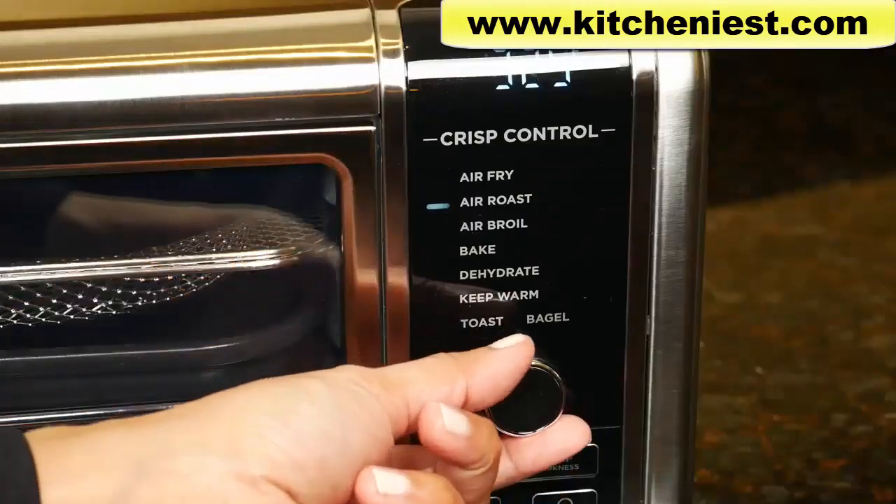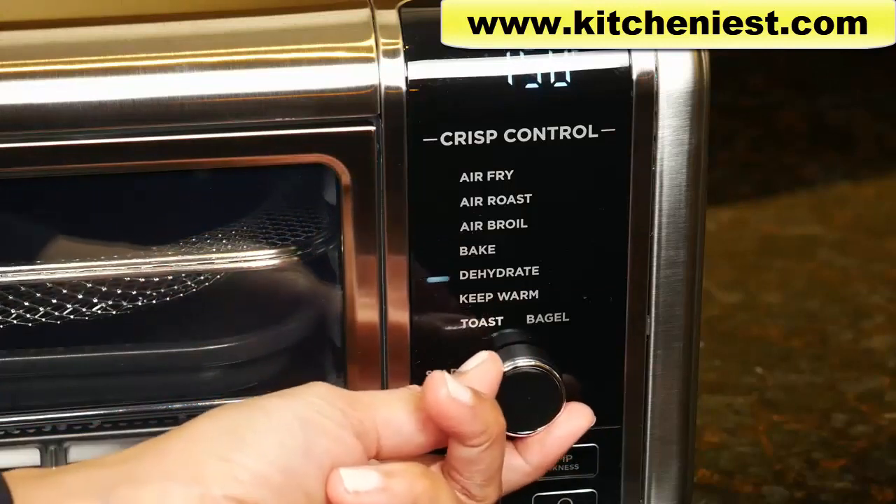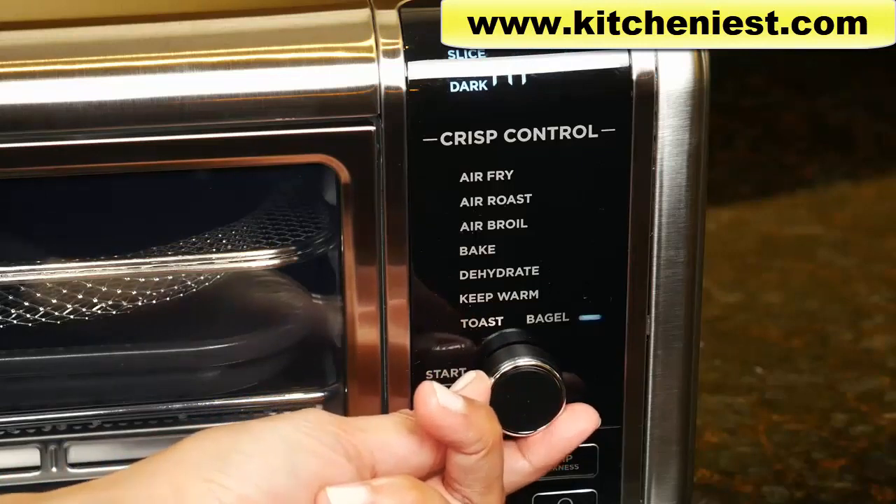This unit has eight functions: air fry, air roast, air broil, bake, dehydrate, keep warm, toast, and bagel.